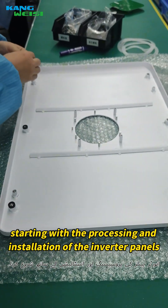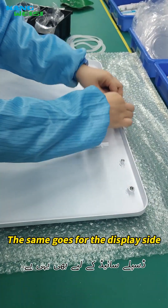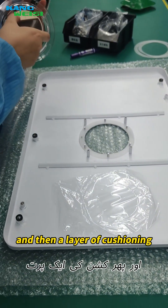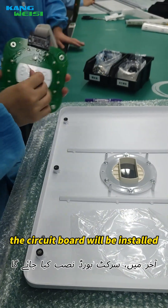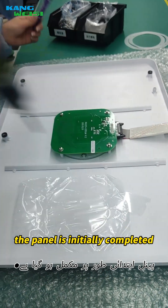Starting with the processing and installation of the inverter panels. The first step is to put the cushion around the panel. The same goes for the display side. Next, the protective casing is fitted with the display, and then a layer of cushion is added and screwed in place after installation. Finally, the circuit board is installed in front of the display within the protective field, and the panel is initially assembled.